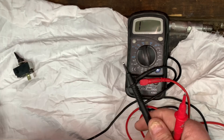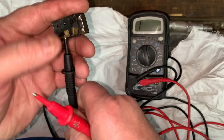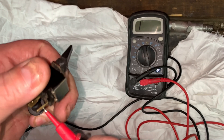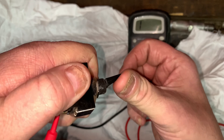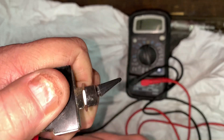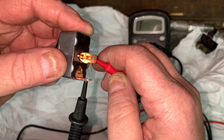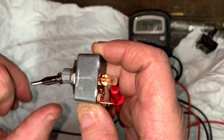I suspect that the switch is bad on her golf cart. Just put your multimeter on each lead and toggle the switch. I went ahead and purchased a new one — and that is our problem.